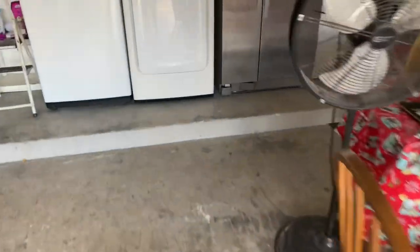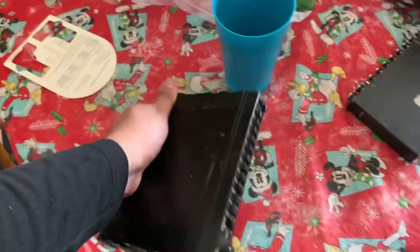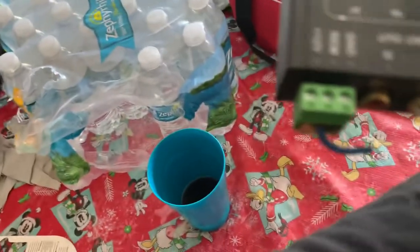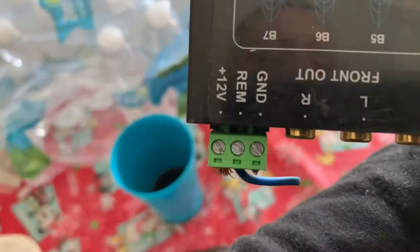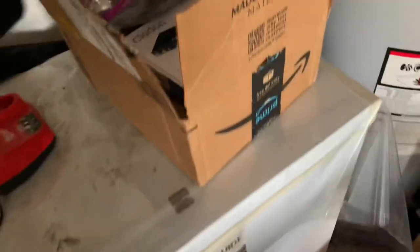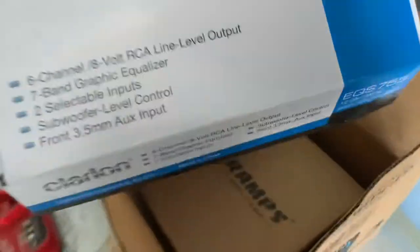I had this Alpine in here — this is like old school, this thing's probably like 20 years old. But I did have my Clarion EQ. This is the first model with the connector like this. The newer one is over here — this is the newer style, just a little bit newer.